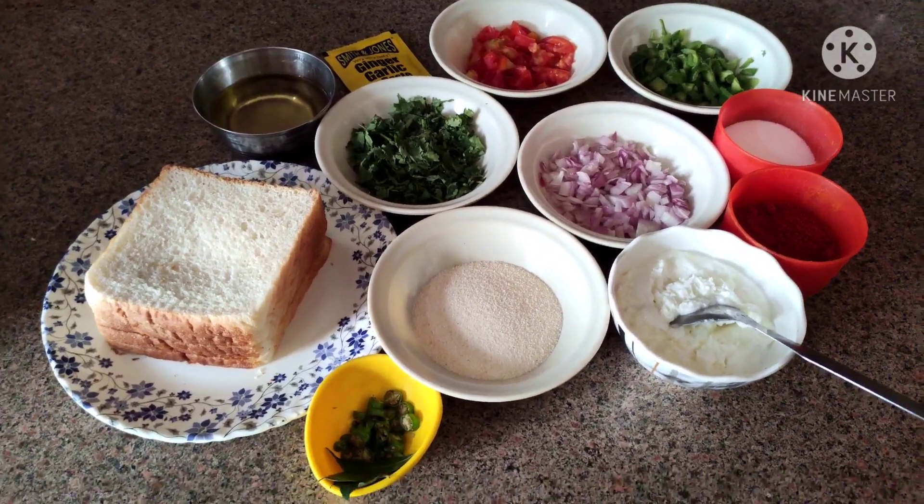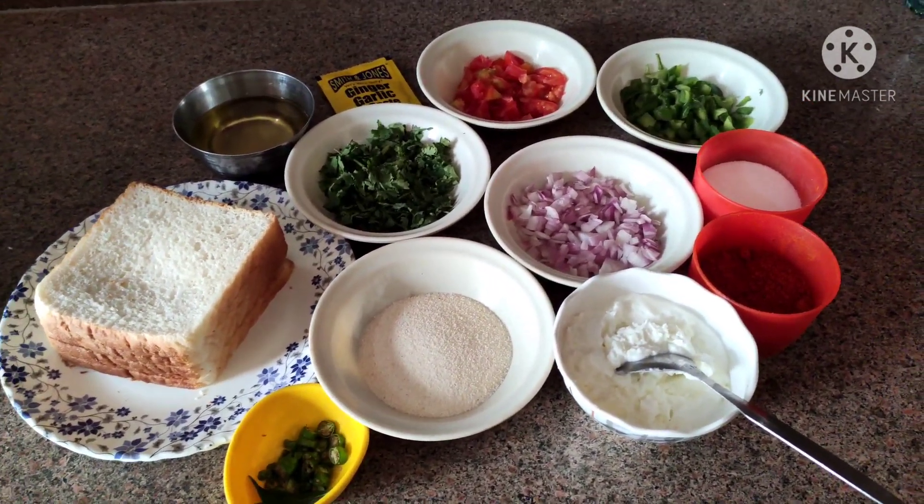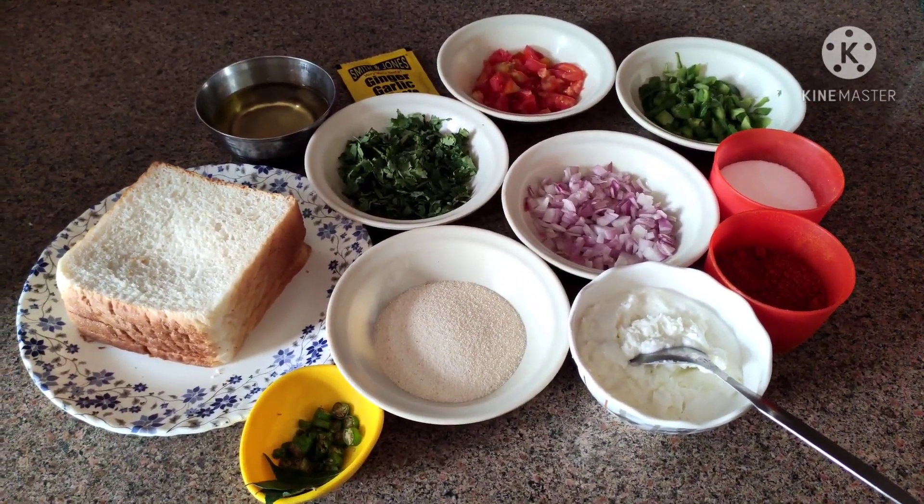Hello friends, welcome back to my channel. Today we will make Rava Bread Pizza.